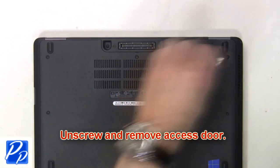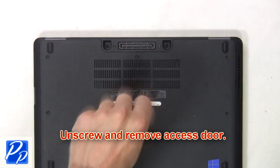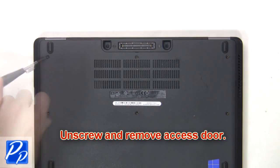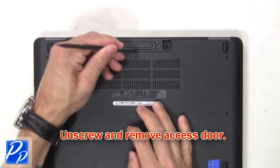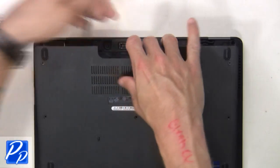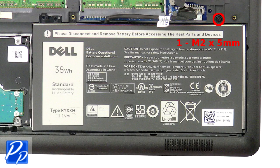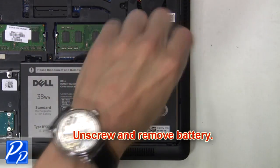The first thing you're gonna do is unscrew and remove the access door. Then unplug the battery cable. Next, unscrew and remove the battery.